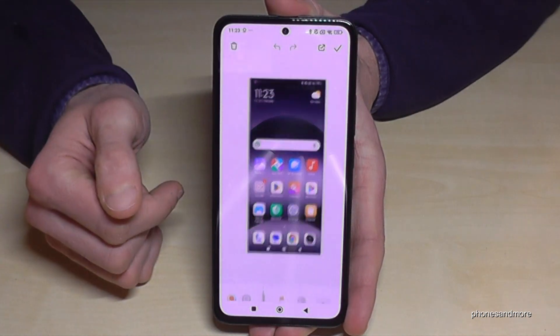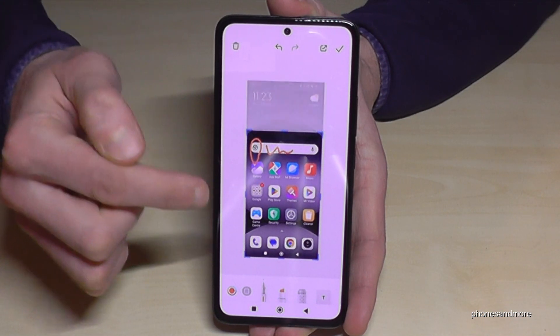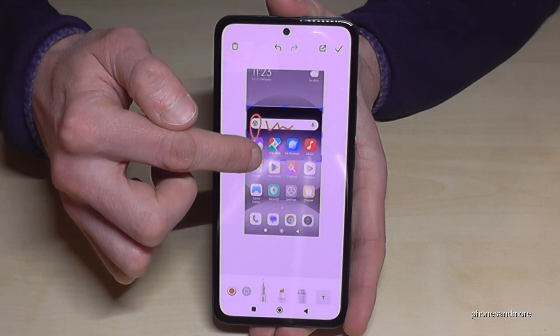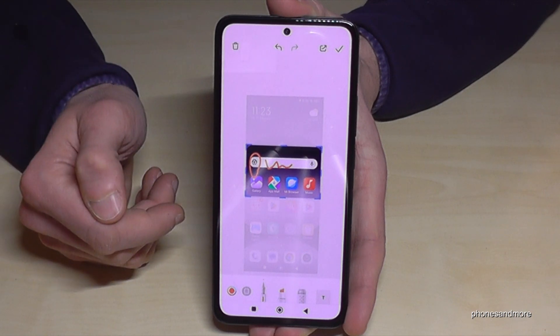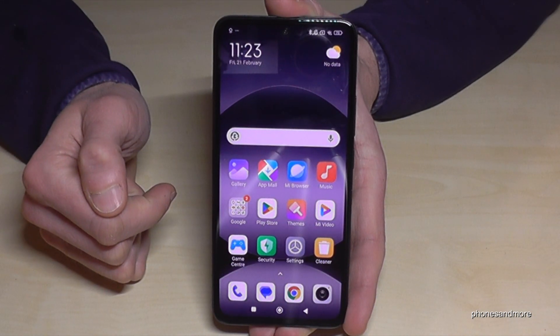If you tap on the preview, you have also the chance to draw something inside or to highlight something, all here in the corners. You can crop a part of the screenshot, which is very useful if you want to capture maybe a picture from a website or something like this. After, just tap on the checkbox and it will be part of your gallery.